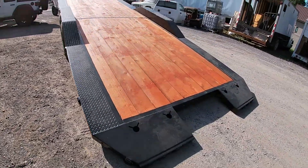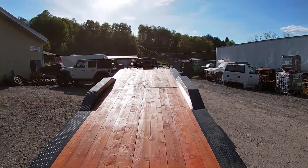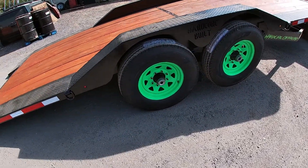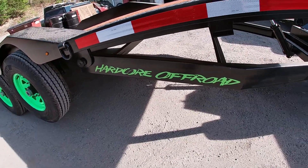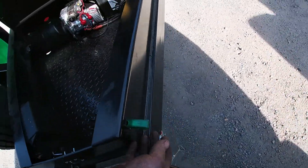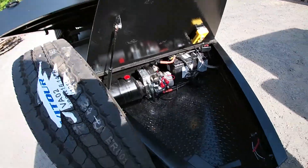Everything is kind of tucked in real nice. We do have the chain hook pockets everywhere. Lights are all flush mounted in the back. The wood deck itself is 82 inches wide. It had to go with the black and green theme like we do on a lot of our stuff — it had to stand out just a little bit. Got the logo and everything on there. Got our spare tire. Here is the switch to turn the deck lights on — lights everything up, lights the whole deck up real nice. Real nice setup.